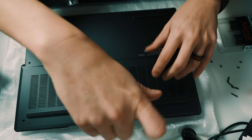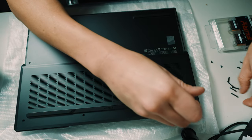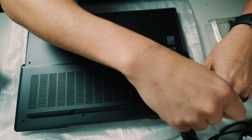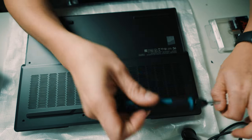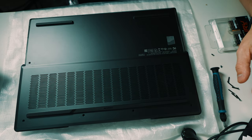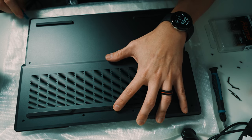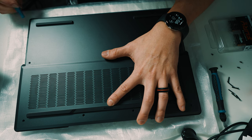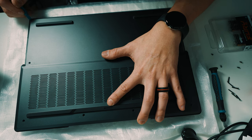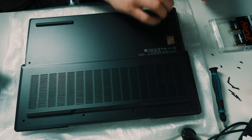You flip it over, take off all the screws, and make sure you put them aside so you know where they go. You'll probably need to buy a screwdriver kit with small bits to remove the tiny screws on a laptop. There are only two different sizes on this particular laptop, so I just set them aside by size. You'll also need a plastic prying tool to get the back cover off.